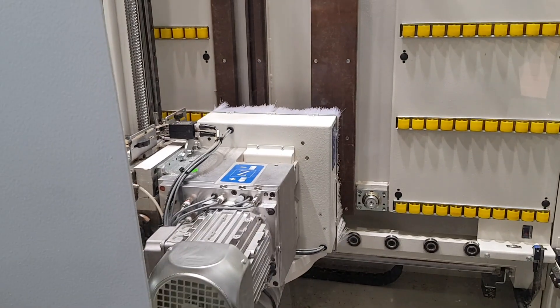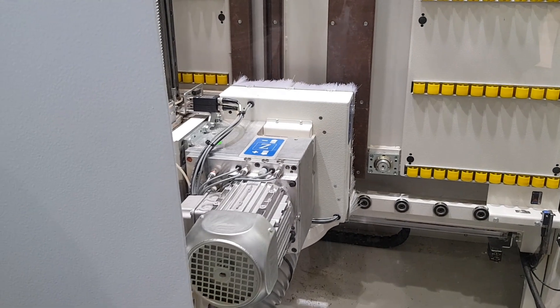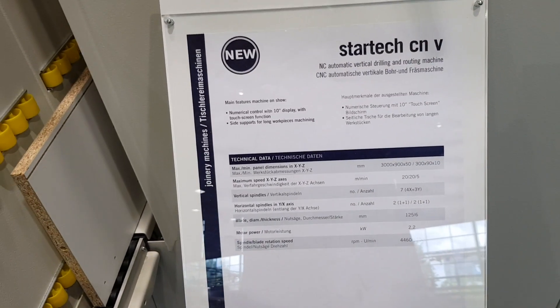We can decide on which side to take out the panel after processing, to increase the productivity and flexibility of the StarTech CMV.